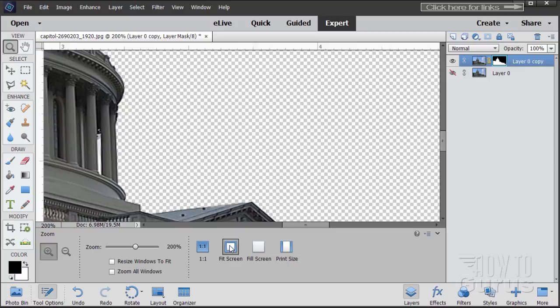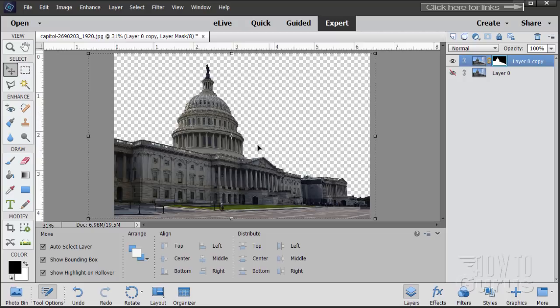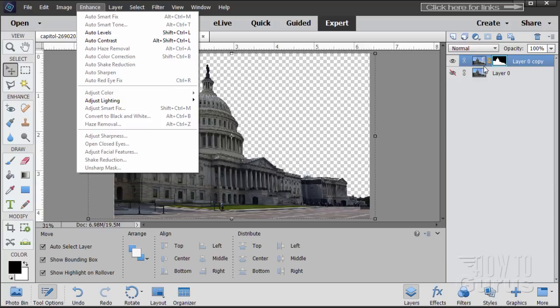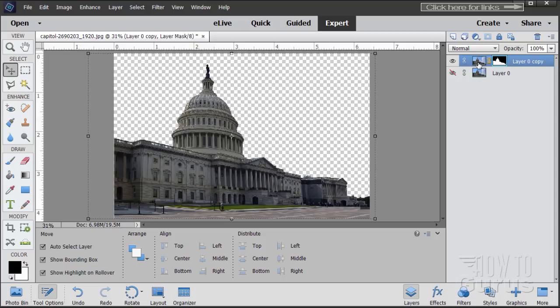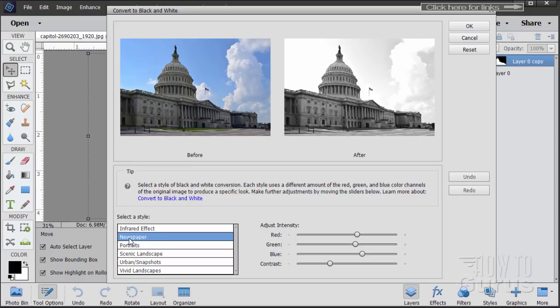Let's go back to fit screen. There is the Capitol building with a nice clean background. We can now work on the blue line effect. The first thing is to make this black and white. Go to Enhance, make sure you're on the right layer — double-click on the image side of the layer — then Enhance, Convert to Black and White. I used the Newspaper setting, which is high contrast.